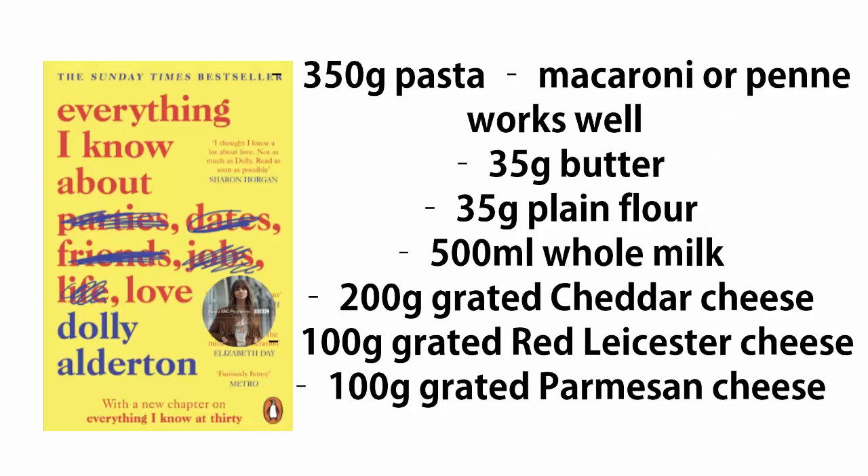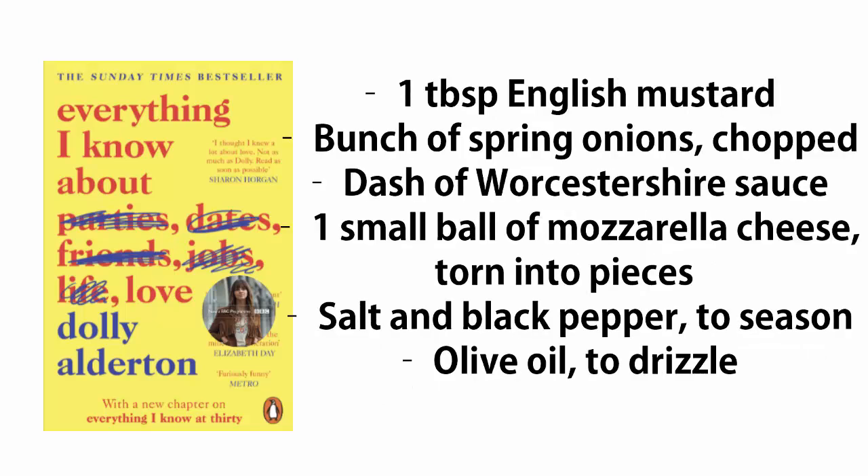350g green pasta — macaroni or penne works well. 35g butter, 35g plain flour, 500ml whole milk, 200g grated cheddar cheese, 100g grated red Leicester cheese, 100g grated parmesan cheese, one tablespoon English mustard, a bunch of spring onions chopped, a dash of Worcestershire sauce, one small ball of mozzarella cheese torn into pieces, salt and black pepper to season, olive oil to drizzle.